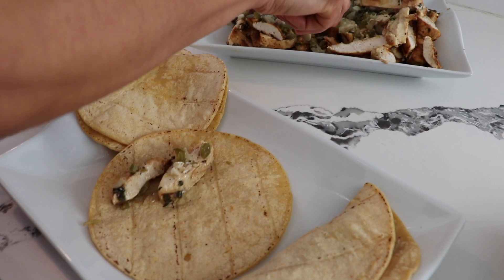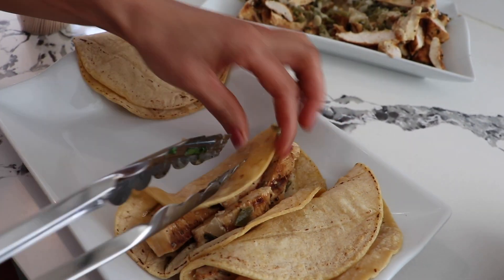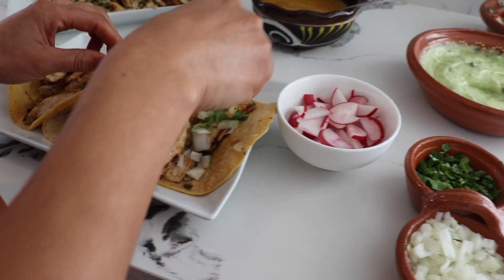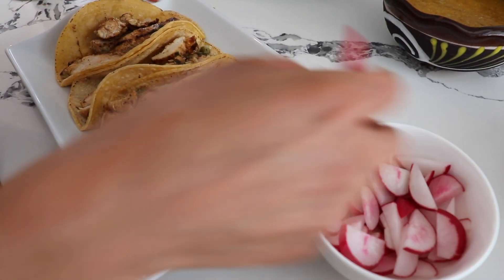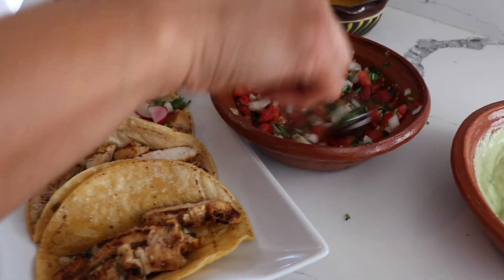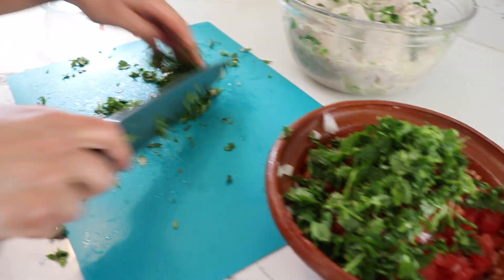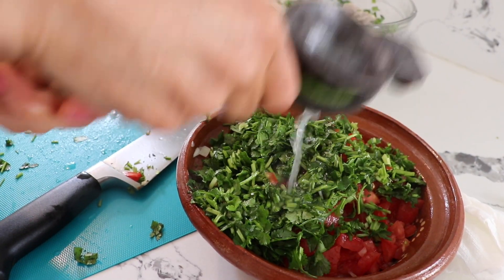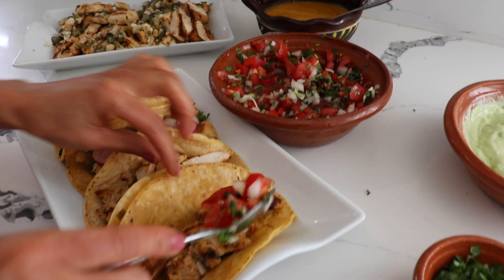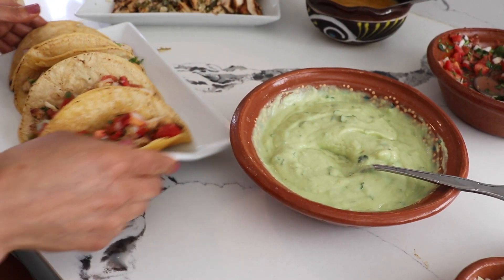We're going to make our tacos! You can put as much or as little filling as you want. I'm gonna put about four little pieces. My family usually eats between three and four tacos each. You have two topping options: you can add onions, cilantro, and radish — or the other option, my pico de gallo. The pico de gallo is made with two tomatoes, half an onion, half a bunch of cilantro, one tablespoon of salt, and one lime. I also have the recipe on my YouTube channel. I also have my guacamole recipe on my channel.